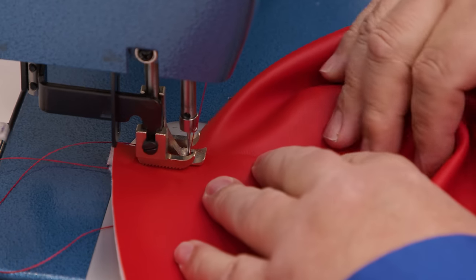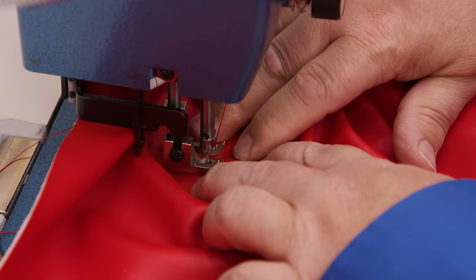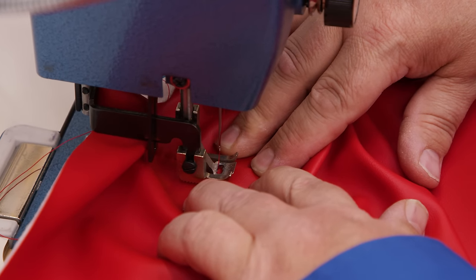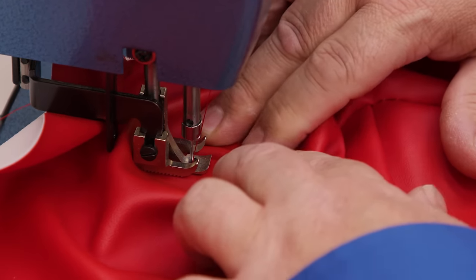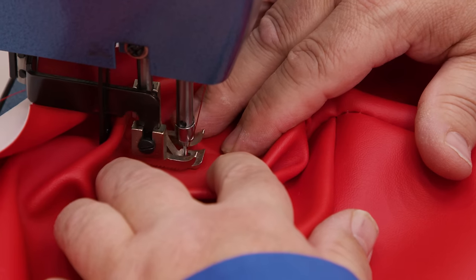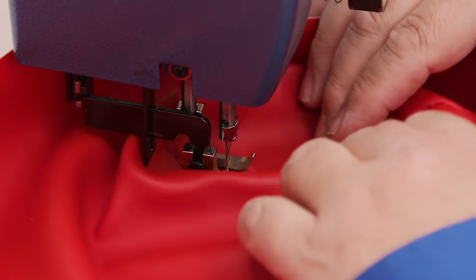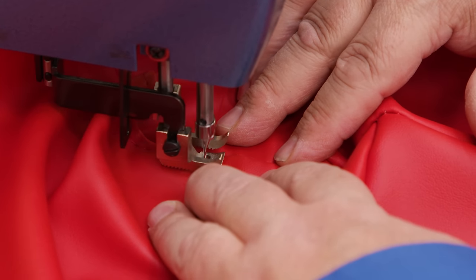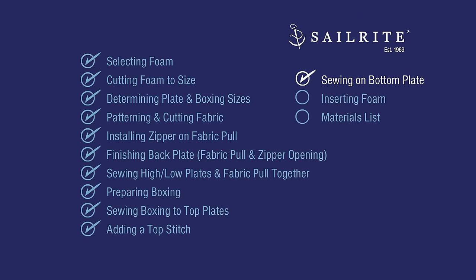This is technically how I should have started the top stitch — right here at one end and then sewn all the way around. Make sure you have enough bobbin when doing a top stitch. Once the top stitch is complete, it's now time to sew on the bottom plate.